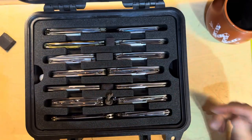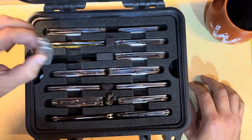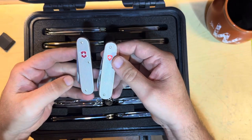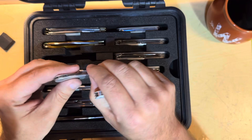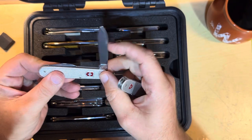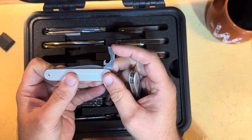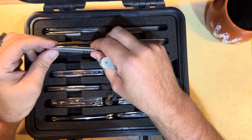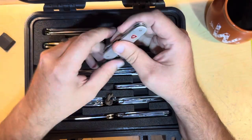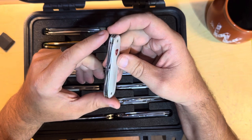When I went through my ALOX phase, there are a lot of different ALOX knives in here. This one is — not a Bantam, what did they call this one? It's got a blade and a multi-tool. I forget what it's called. Not the Bantam. It'll come to me.